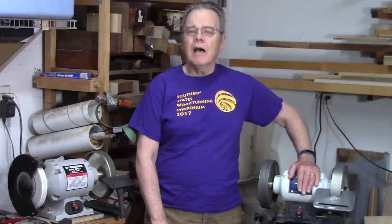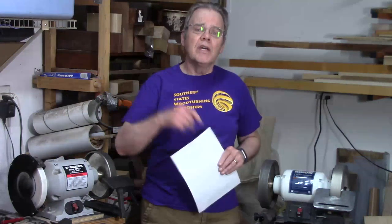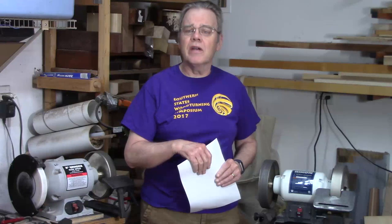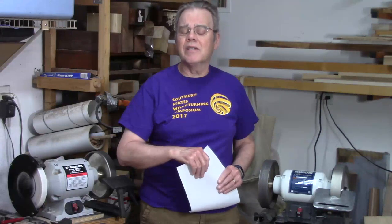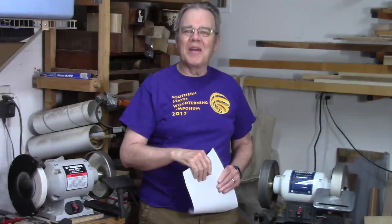I've been using Woodturners Wonder products for a number of years and am very pleased with the products and service. I'm now a Woodturners Wonder affiliate, so if you check out the links in the show notes and description area, I'd appreciate it. If you buy something using those links I'll get a small commission, and that helps me continue to bring these woodturning tutorial videos to you. Stay safe and come on back.